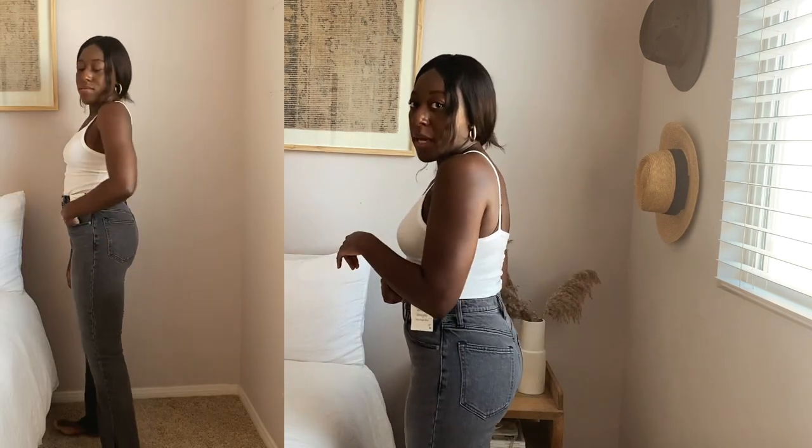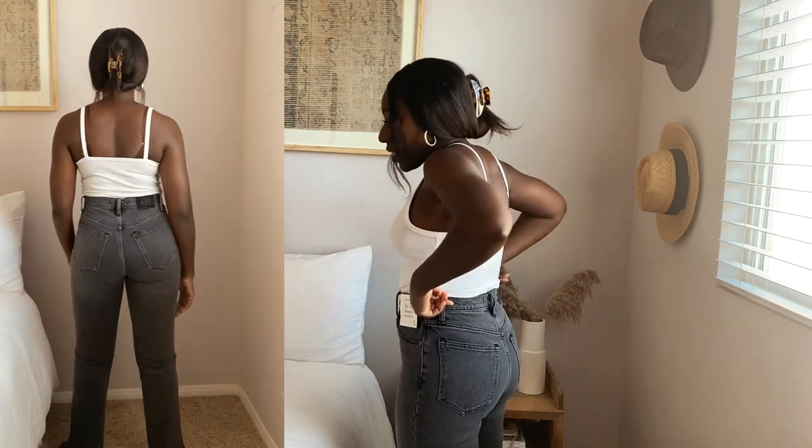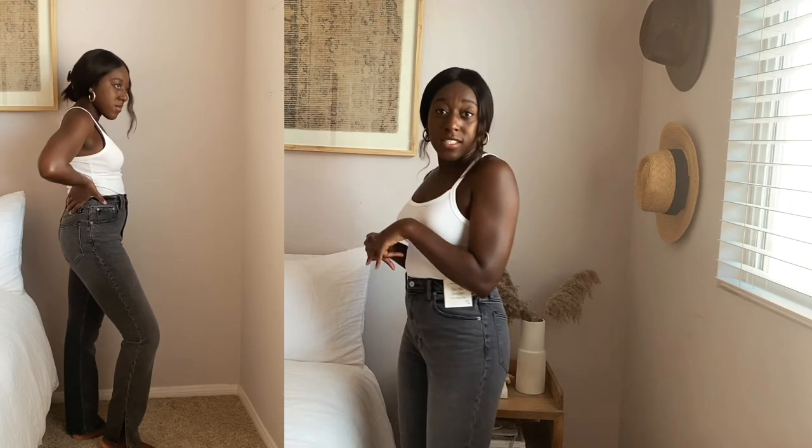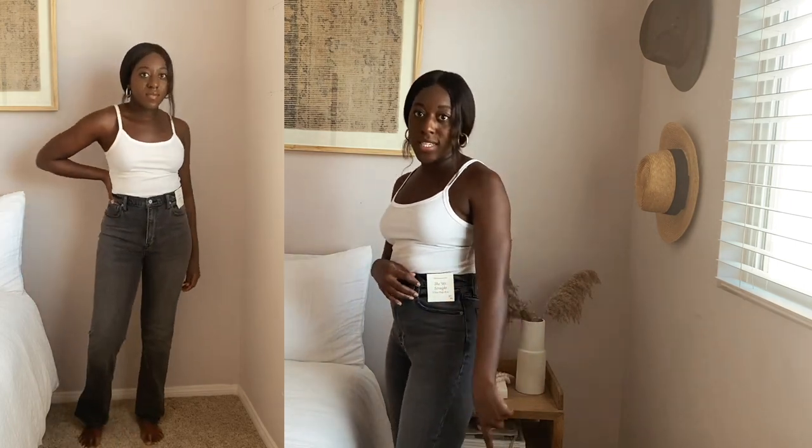These are super high waisted like the others, and I actually think they fit better than the ankle straight. I'd stick with the 27 for these. If you carry your weight in your stomach, you might feel a little compressed, but they do fit well with no gaping. I also have the Curve Love version to compare. The design I got is a faded black wash with slits at the ankles, but they have tons of washes and distressing options.